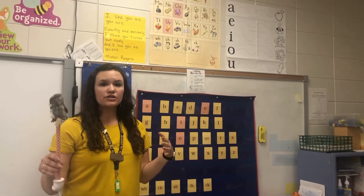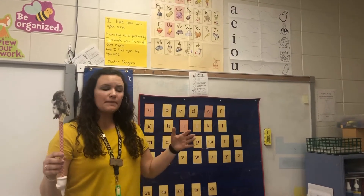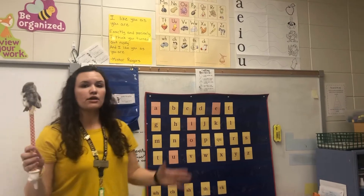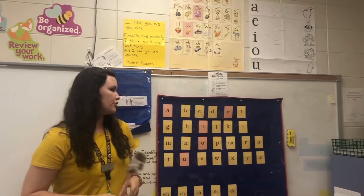This is for Fundations in the Wilson Foundation program that we do every day with our kids. This covers mainly the alphabet, vowels, and digraphs. I'm going to go through how that looks — this is something you will use every day as a warm-up for reading with your child.